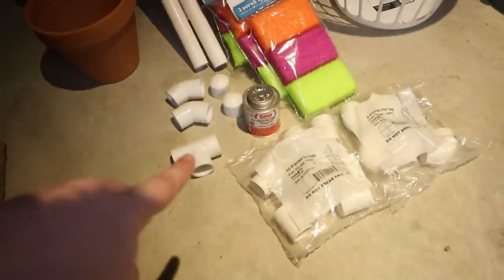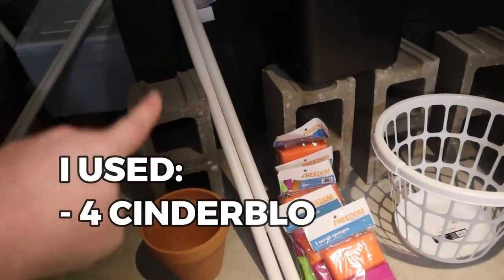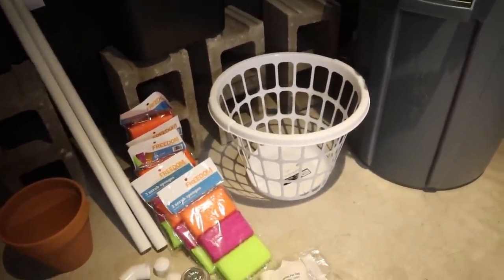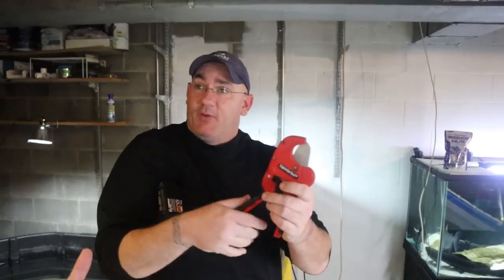You'll need some one-inch PVC and some different connectors, which you'll see how all this stuff kind of comes together. Then this is super important - some sort of structure for a base. That's the basis of the equipment, pretty easy. For tools you're only going to need a drill with drill bits, a hole saw, and a PVC cutter. The PVC cutter works by placing PVC inside and squeezing - it ratchets itself and cuts through PVC tubing, giving a nice clean edge. That's all you need for tools.